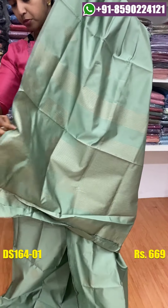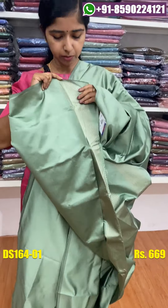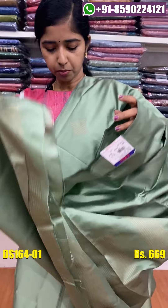This is the blouse piece. This is plain. This is the sleeve and the lines — it is the same. The price — the size is 60-60.